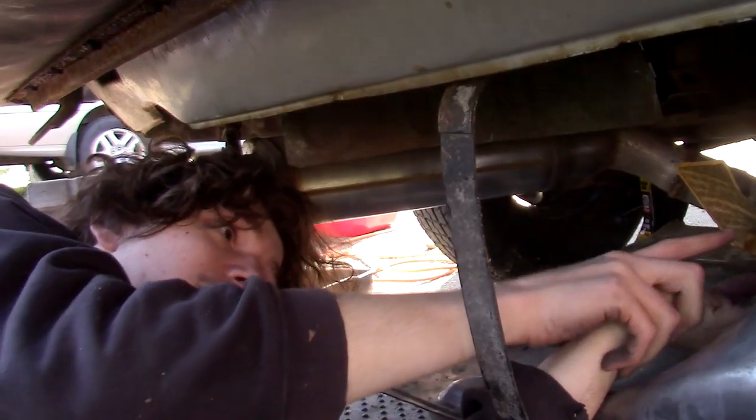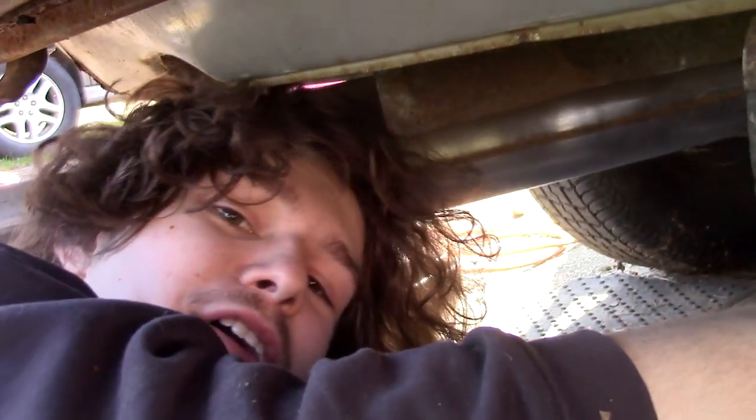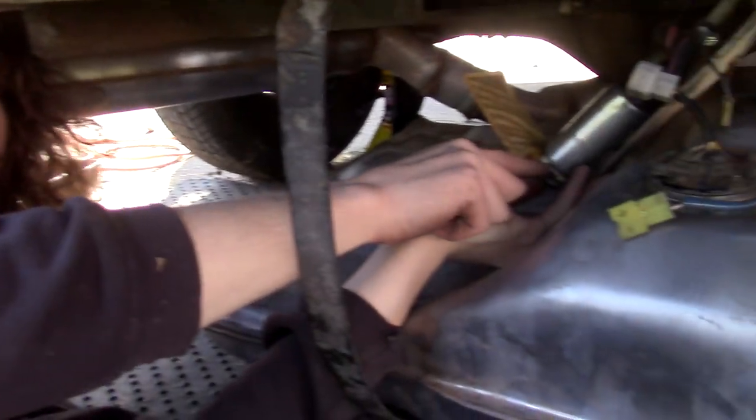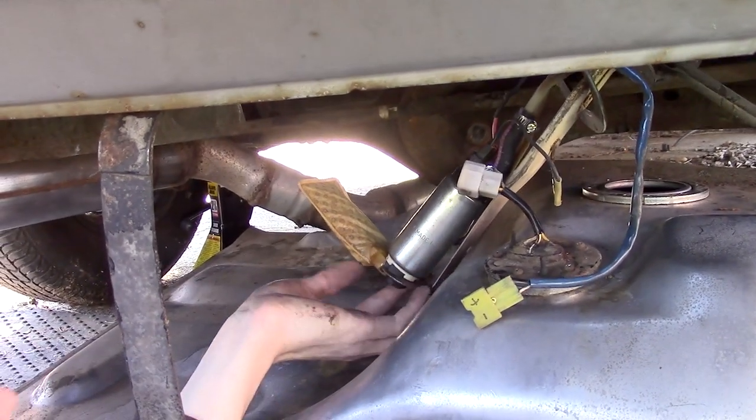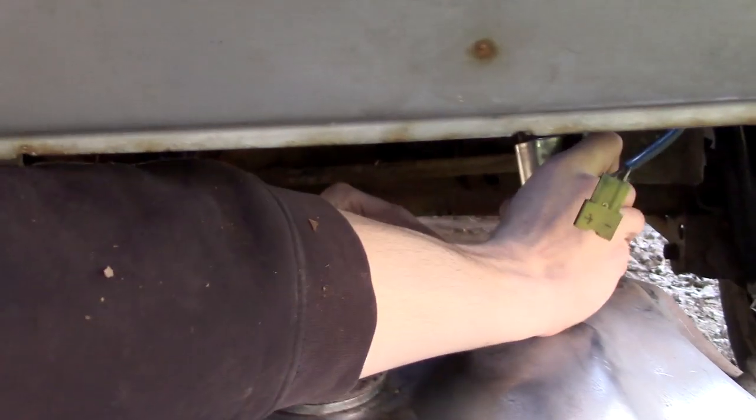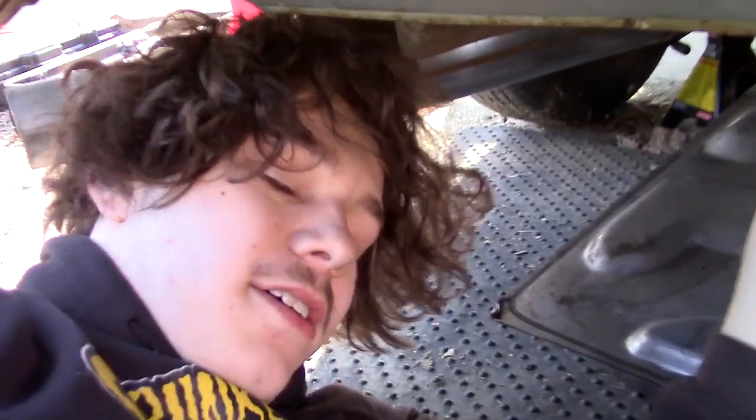Fuel tank. I made sure it was on all the way this time instead of it not being on all the way and falling off. Carefully shove this in here. Carefully and shove don't usually go together in the same sentence.